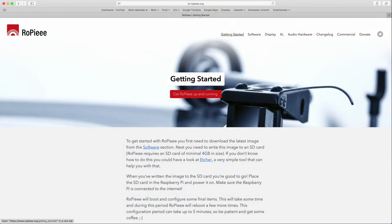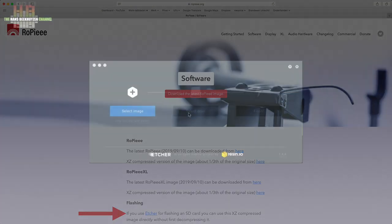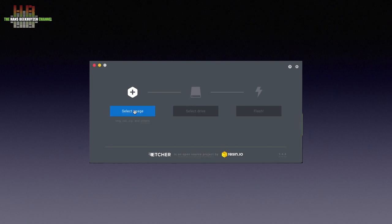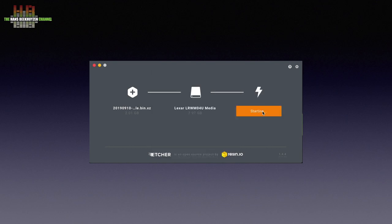Get yourself an 8 gigabyte or larger micro SD card and stick it into a micro SD slot on your computer, directly or using a micro SD to SD card converter. Download Rupi XL from the rupi.org website and also download Etcher — the link is on the same page as the link to the Rupi XL software. Etcher is available for Windows, Mac OS and Linux. Start up Etcher, select the Rupi XL image — which probably is in the download folder — then select the micro SD card as a target and press flash. Etcher starts writing the Rupi XL image and when that is done you can remove the micro SD card from your computer and stick it in the Raspberry Pi.